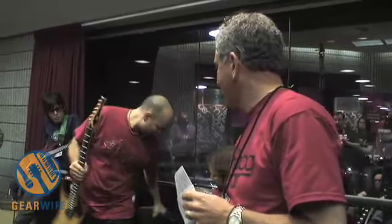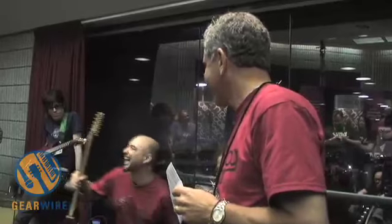This is called the Paul Vo Collector Edition, which is going to be a limited edition guitar that we'll make probably sometime over the next year or so.